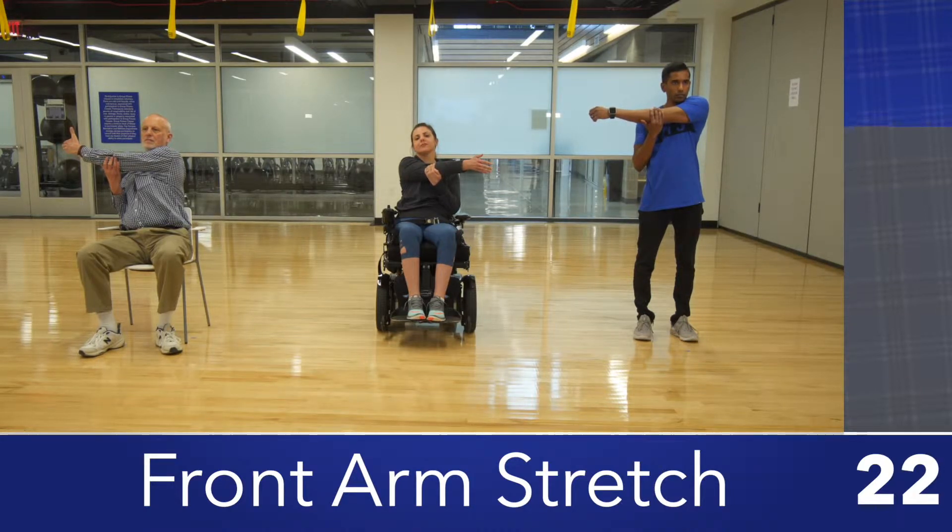Now pull your arm across your body without twisting your upper body. Hold for 10 seconds and repeat on the other arm.